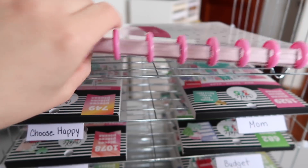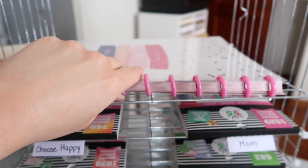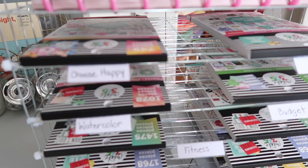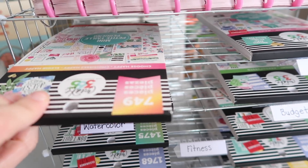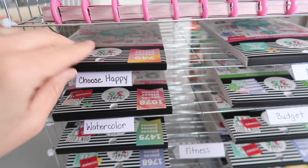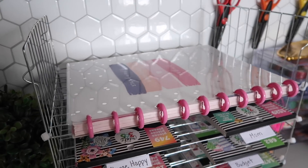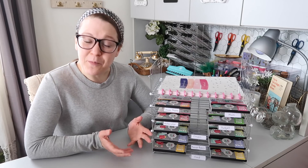I am so happy with how this turns out. It perfectly fits a Happy Planner notebook right on top, and below you can see all the different stickers. Those little clear tabs are staying on there quite nicely — all I did was fold them. I love how this looks and I think it's such a nice way to organize all your planner stickers, and it's an affordable project too.